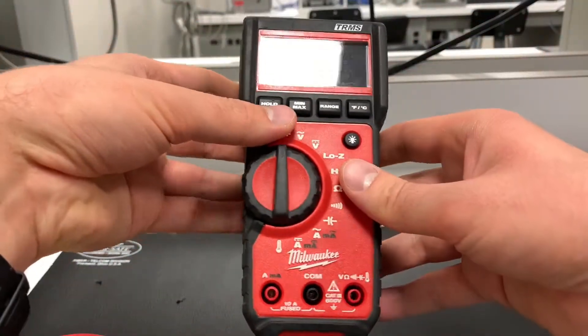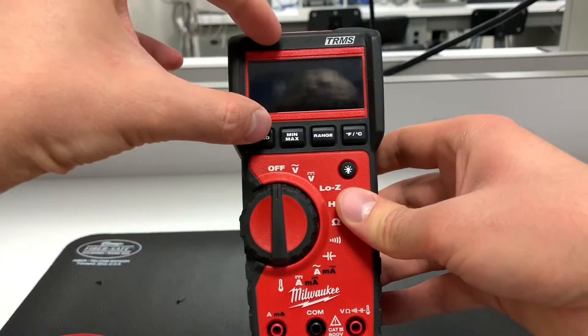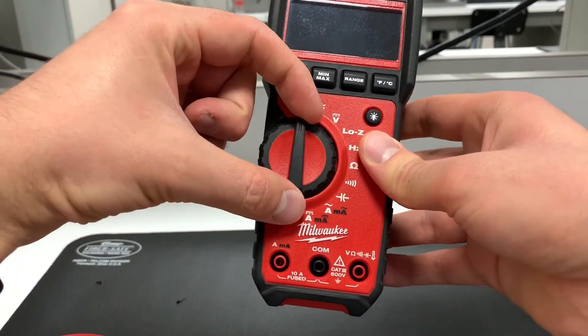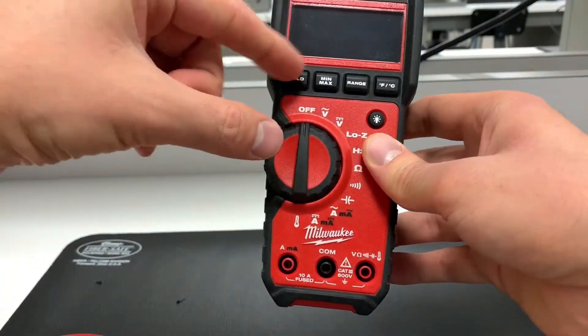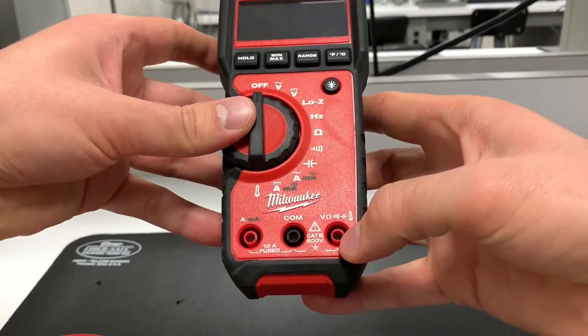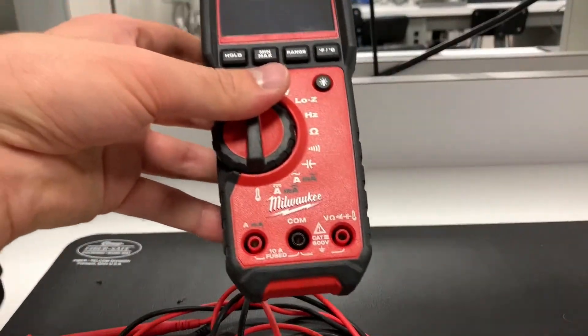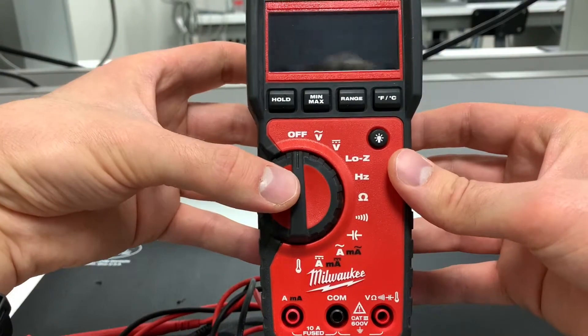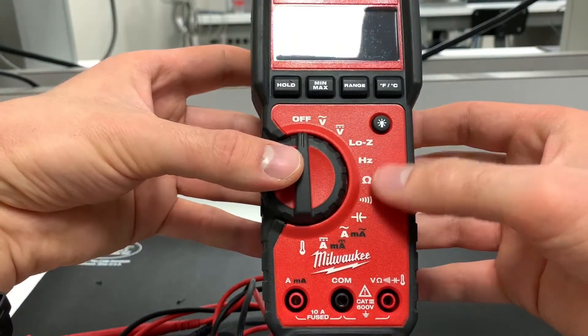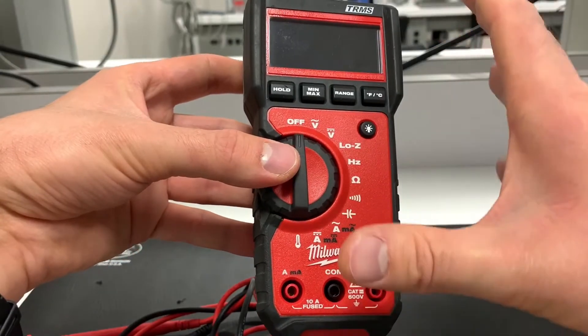Multimeters usually have similar forms: you have your main output screen, your function selection knob, additional function buttons at the top, and your input and output ports for your probes. Most multimeters share similar functions, but some have specialty functions.